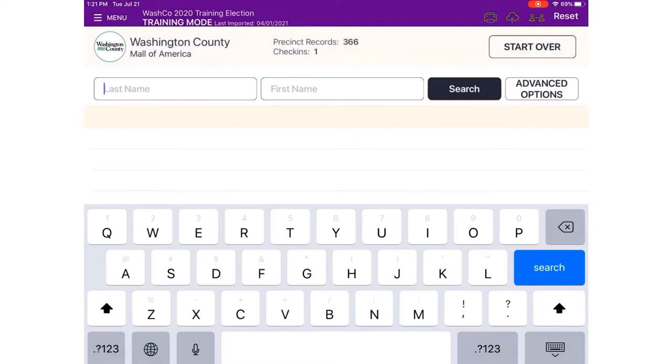Now we're at the poll worker confirmation screen. This is where you as the election judge confirm that you found the correct voter and that the voter has confirmed their information. Once confirmed, initial in the box in the right corner and touch Submit. Once you touch Submit, the voter's check-in certificate — which the voter needs to sign — will print, along with their voter receipt. We'll show photos of that in a few slides.